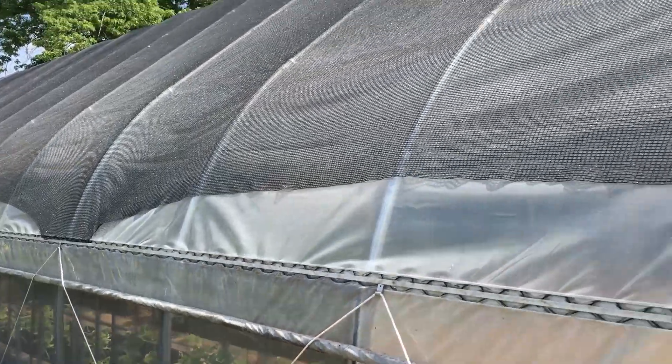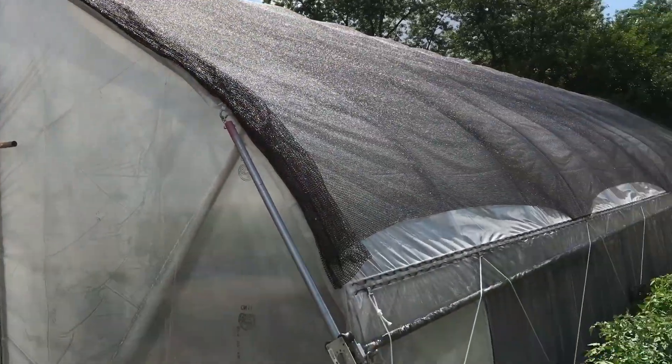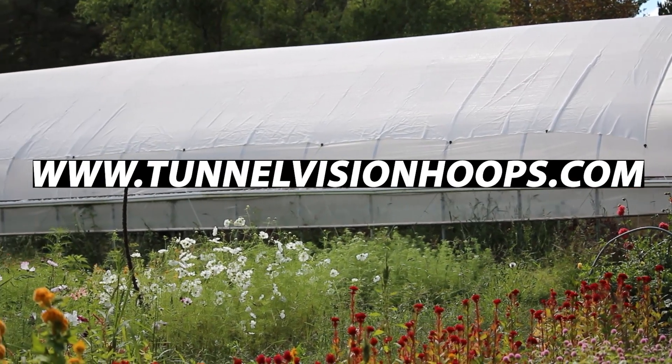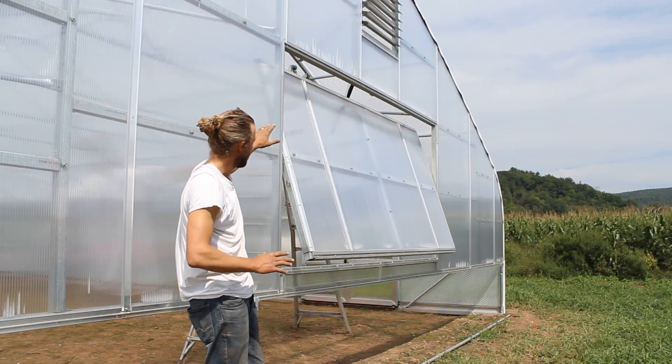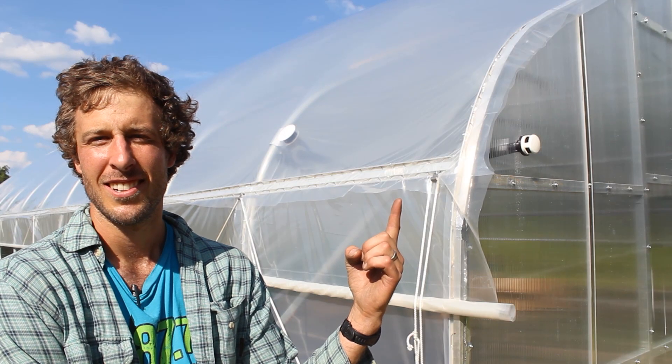If you need shade cloth, I'll have some of my favorite options listed in the video description, or you can check them out at tunnelvisionhoops.com. And if you like watching videos on season extension that can save you time and money, consider subscribing to our channel. Thanks for watching!